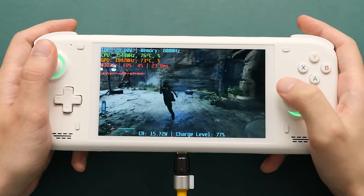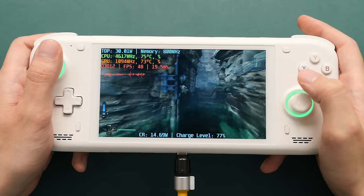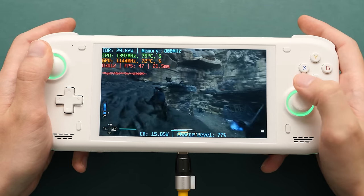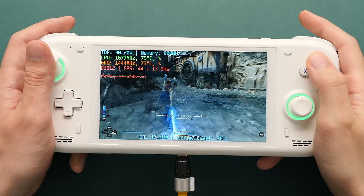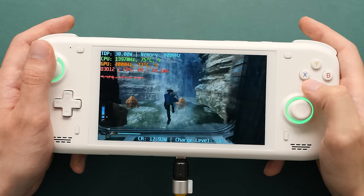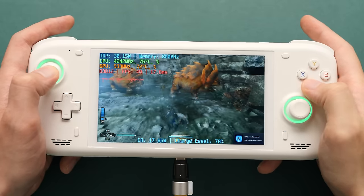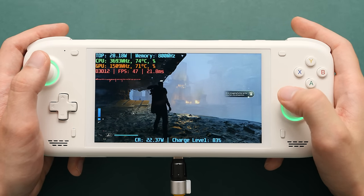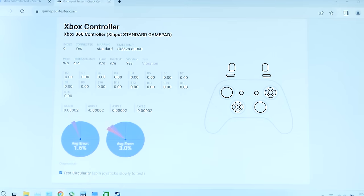Now let's move over to PC games. Our first game is one I've been dying to try on other handhelds but it doesn't boot on Ryzen 7840U — it does on this chip. Here's Jedi Survivor. I'm noticing that my analog sticks are not registering input when I move them slightly, and it might appear on video that I have a lot of input delay, but after testing these sticks in a tester I can see they pick up even the slightest movement, so the fault must be somewhere else. I also tested the sticks and got a pretty good reading for a set of traditional analog sticks.